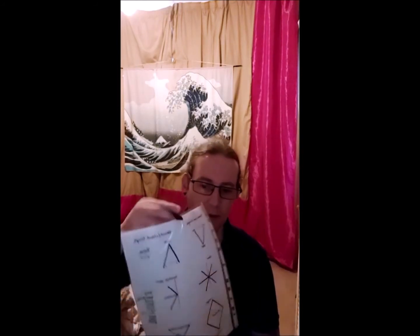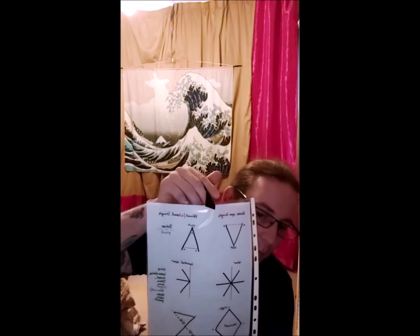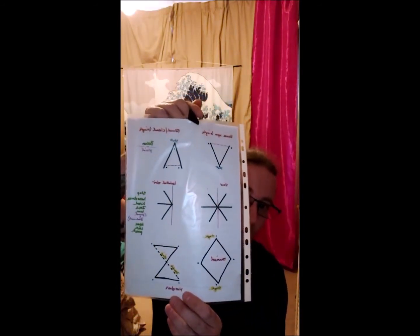We're going to go through some basic, basic footwork tonight. As usual, I will give you guys a print of what it is I'm going through that I've made up today, so that you can then use it to practice.